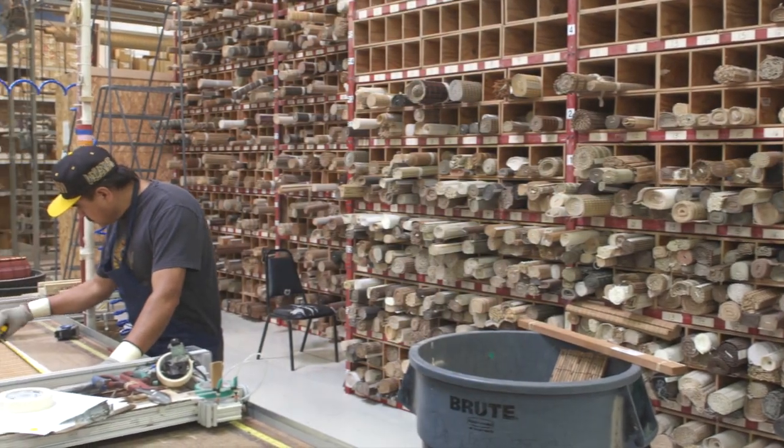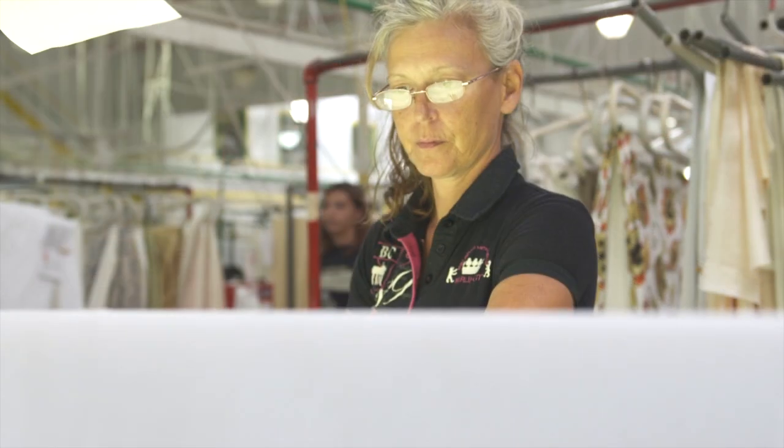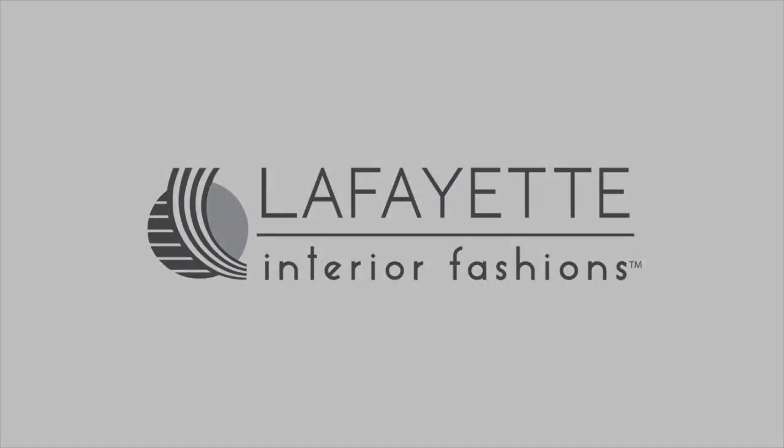All Parasol products are designed and crafted in West Lafayette, Indiana by Lafayette Interior Fashions, a family-owned and operated manufacturer of custom window fashions for over 60 years.